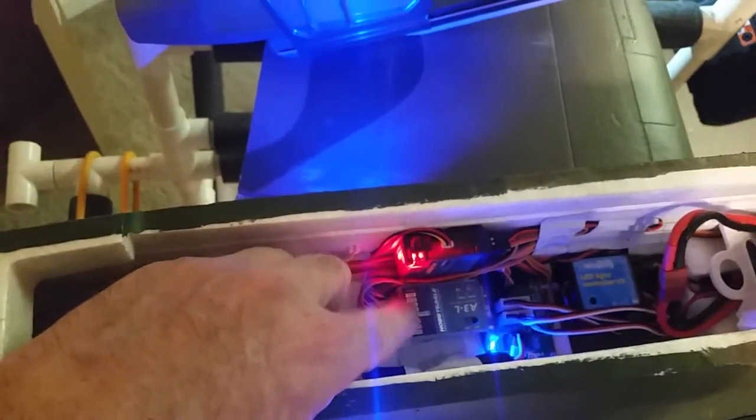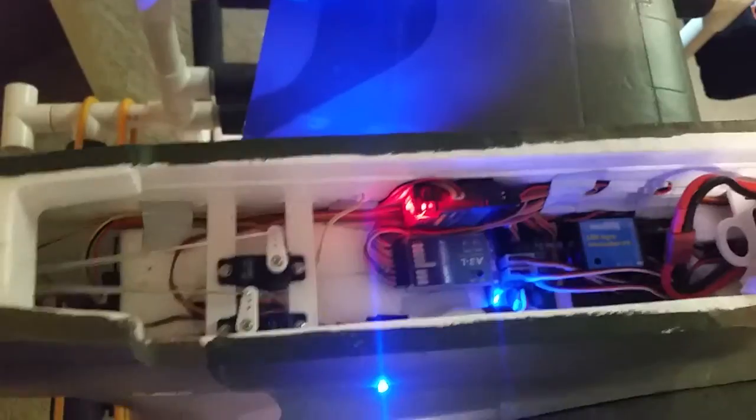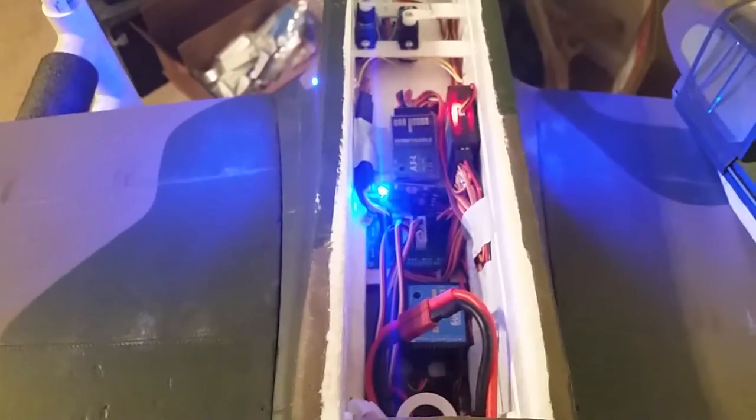I'm using a Lemon 10-channel receiver, and I do have Motion RC's A3 gyro inside it right now. It's off, but I've got it on a selectable switch so I can turn it off and change modes on it.